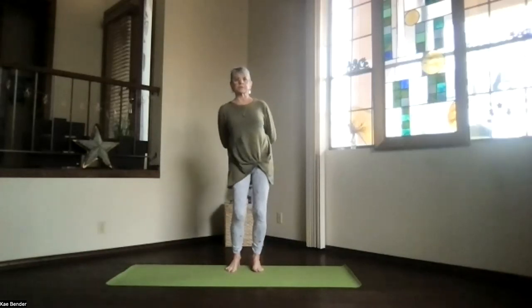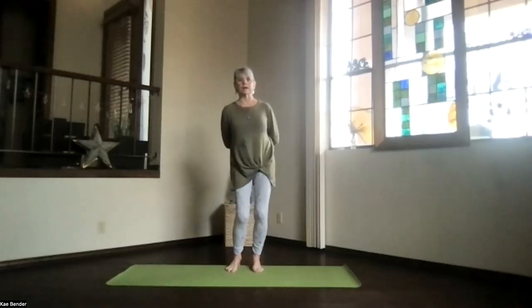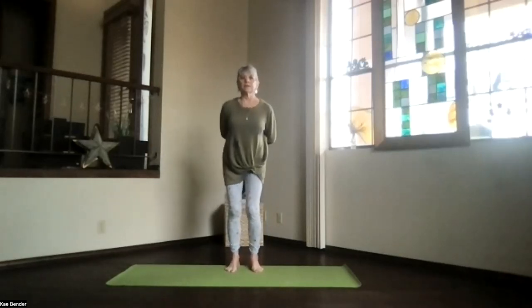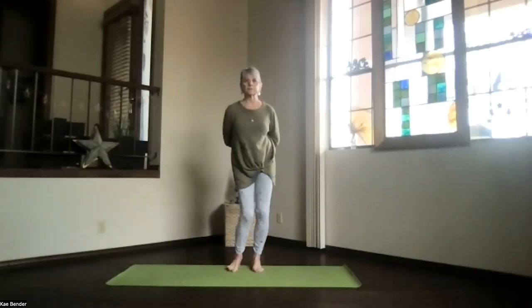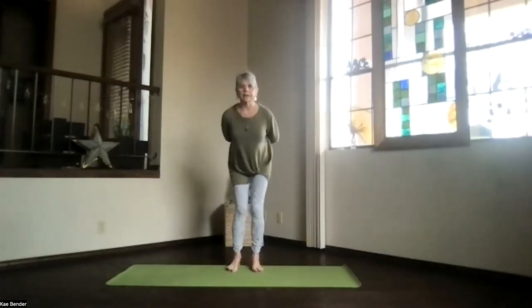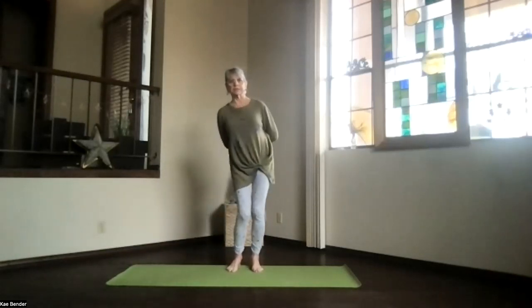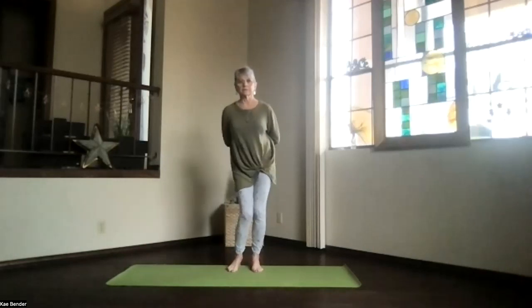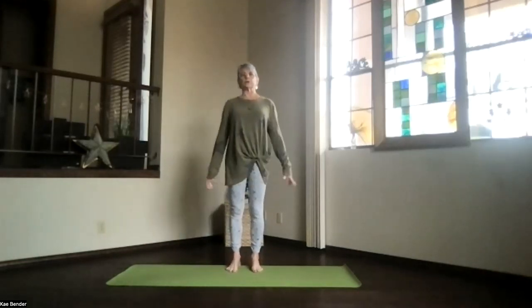Just work those hips around as much as they want. Feel what's going on through that lower body: from the lower back, through the legs, through the ankles and feet, everything working a little bit. Stop and go to the other circle. Just as much or as little as you need on this side. And coming back up into mountain pose.